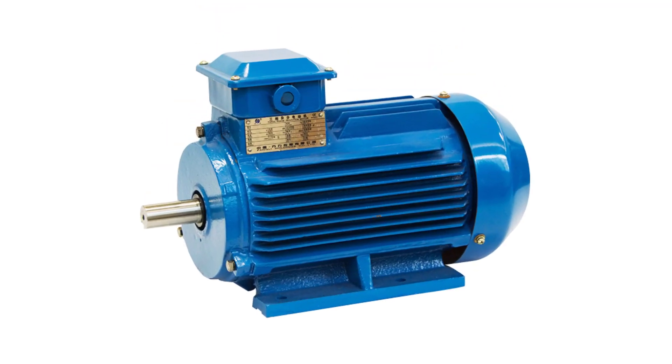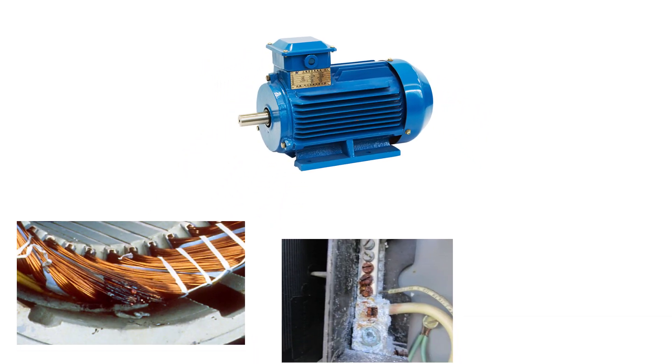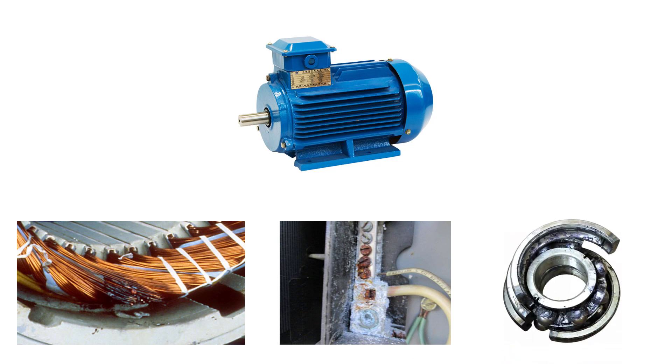If we have a motor that is out of service for a while, this will cause moisture and condensation building up inside motors, even in sealed enclosures. This may result in motor windings insulation breakdown, corrosion to electrical connections, and damage in motor bearings.